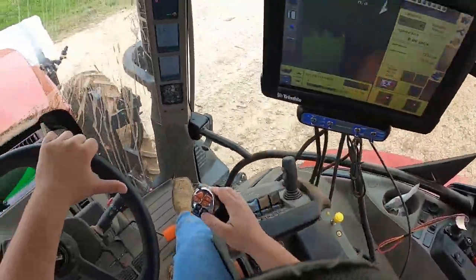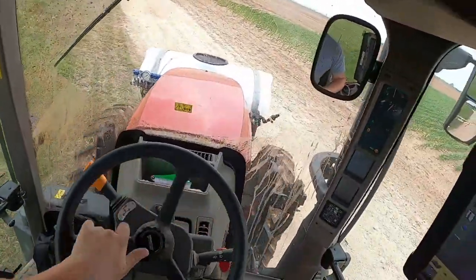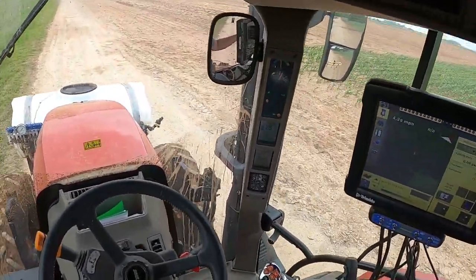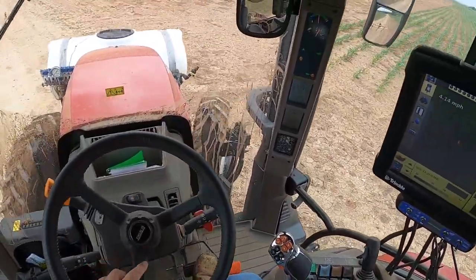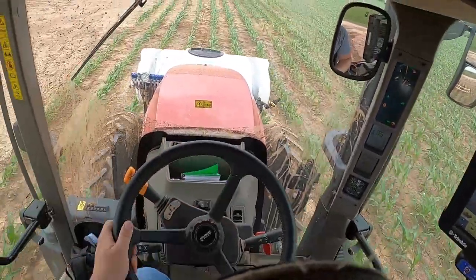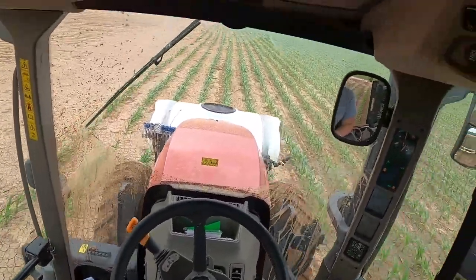We'll get to the end, flip it off, lift it up. This tractor has a turning radius of about 16 rows and we're applying eight, so you either have to go back to the same rows or go to the far end. For eight rows, count three from the end, put the tire between the third and fourth row and you're good.